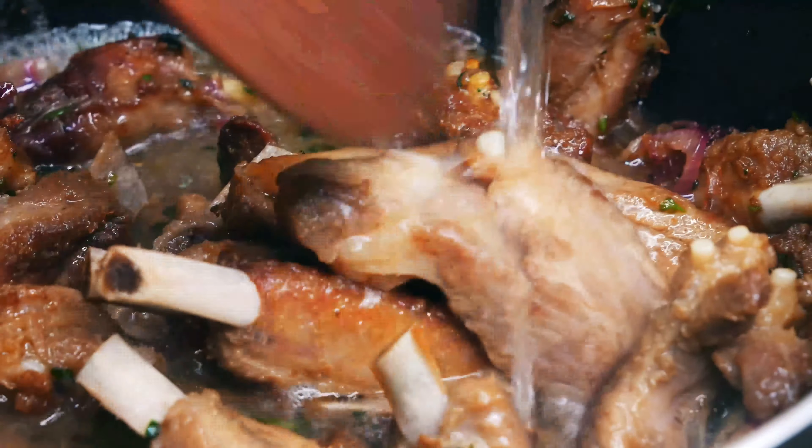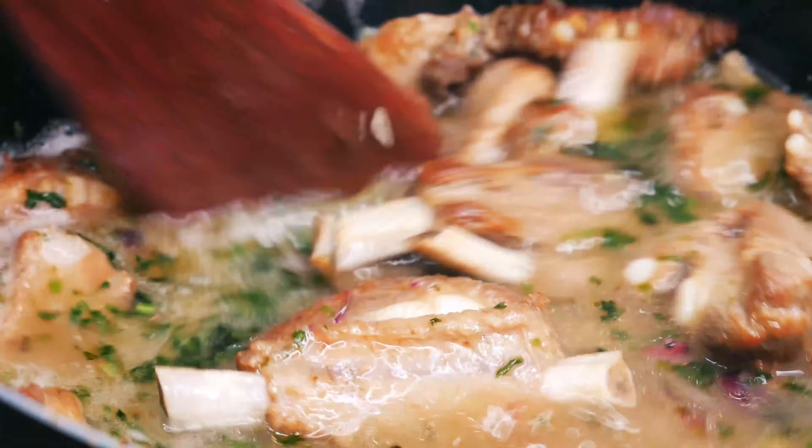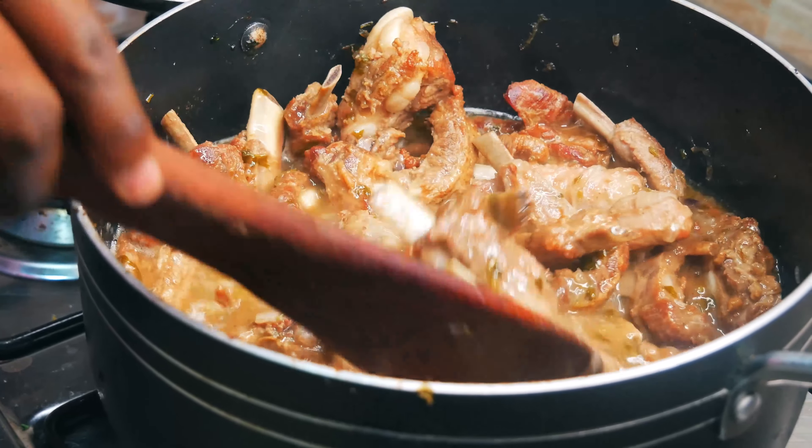Go in with the water — just enough to cover the ribs — and then add some honey. Stir, then cover the pot and bring to a boil. Add the apple cider vinegar, stir gently, then cover and simmer for at least 30 minutes on medium heat.